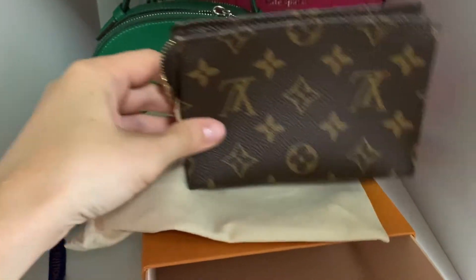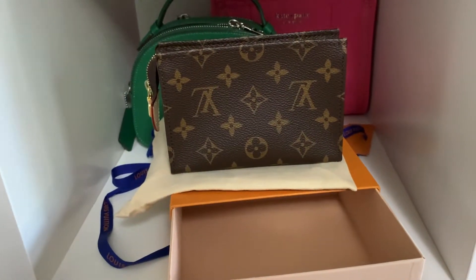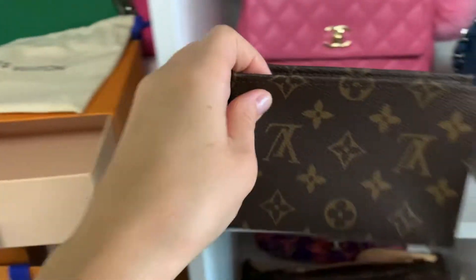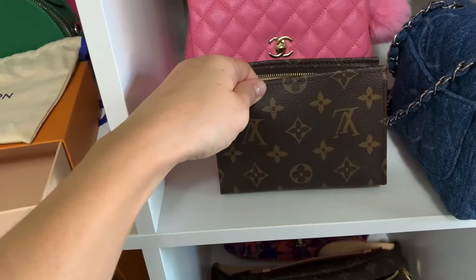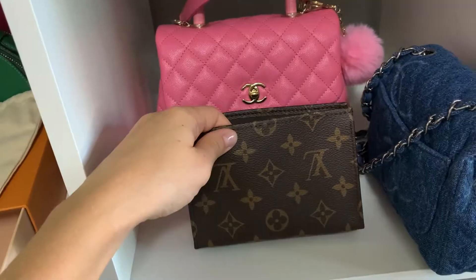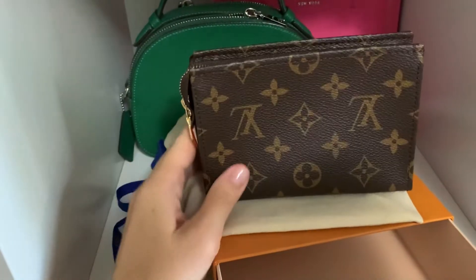And that's it. I love the dust bag and I think this size is perfect. So thank you so much for watching my video. Hopefully you enjoyed this and it helped you a little bit in understanding what kinds of bags this will fit in. Make sure that you like, comment, and subscribe if you want to see more videos like this. See you next time, bye.